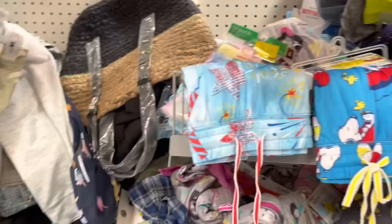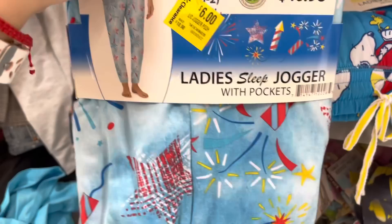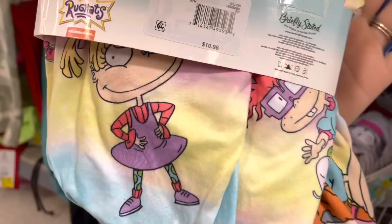This store has tons of clothes - look, it's super messy. But I was able to find these joggers because I remembered seeing them. They were six dollars and all of them are now down to two dollars, ladies - two dollars! Don't forget to give this video a big thumbs up, share it, and subscribe if you're new. Now is the time to go get these joggers for only two dollars. They're really soft and comfortable - I actually have over ten of these and I've gotten them for two dollars and I don't regret it.